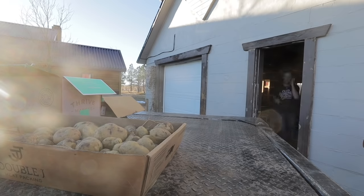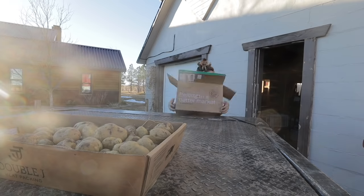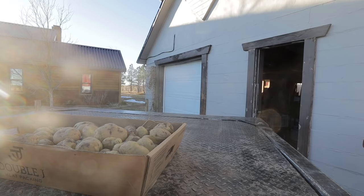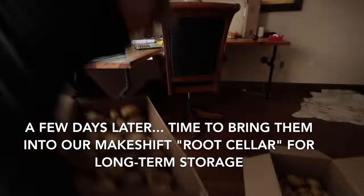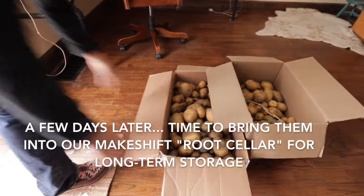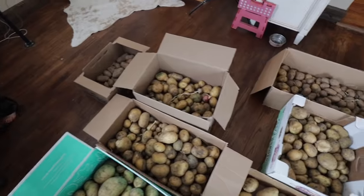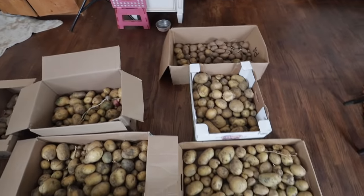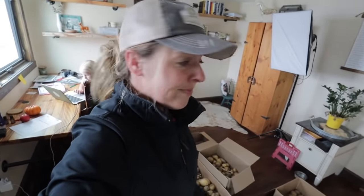These have been sitting in the ground for quite a while and they were very dry, so I just let them sit in boxes in our shop. The schoolroom is not an ideal place to sort potatoes, but it's cold and mucky and wet outside, and I'm too lazy to haul them over to our big shop. So if I have to mop the floor when we're done, so be it.